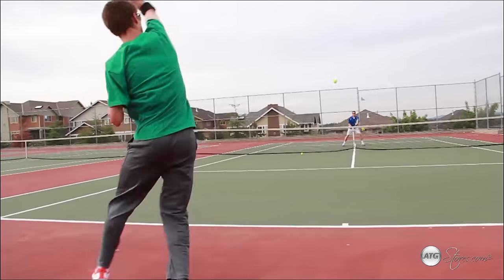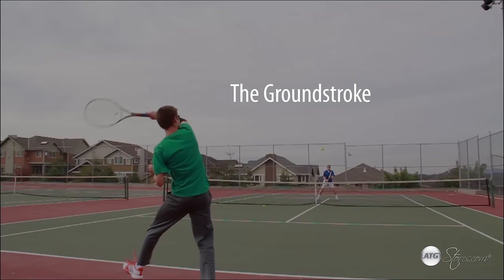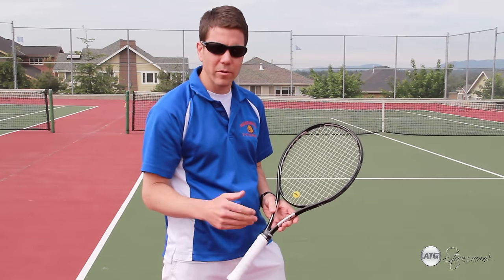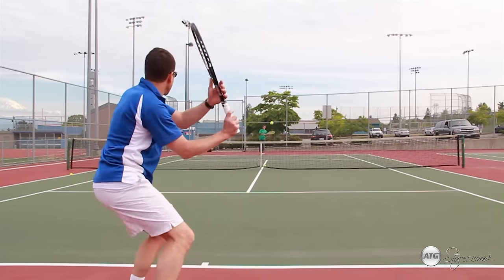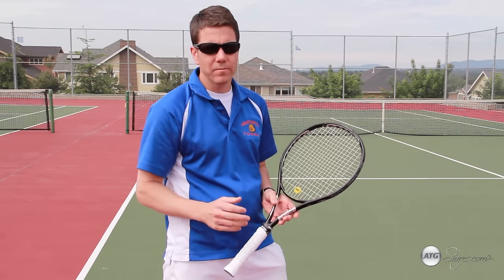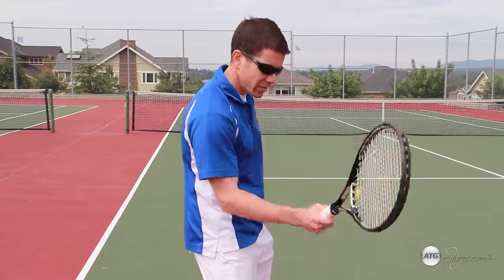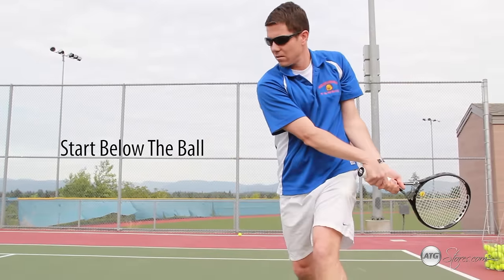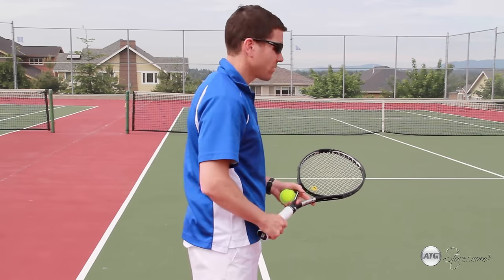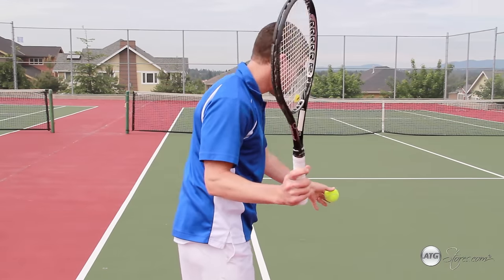When you're hitting a shot from behind the baseline from the backcourt of a tennis court, you're hitting what's called a ground stroke. When you're hitting a ground stroke, it's important to be able to impart topspin on the ball. This enables you to hit the ball hard without hitting the ball long. In order to hit topspin, you must create a path of the racket where the racket starts at a level below the ball and finishes at a level up above. This creates a rainbow effect on the ball, such that you can hit the ball hard but the ball still will go in play.